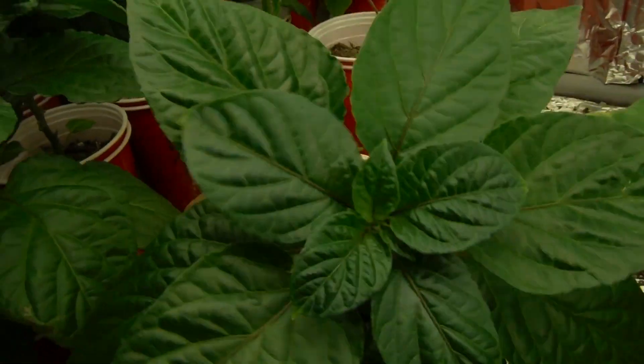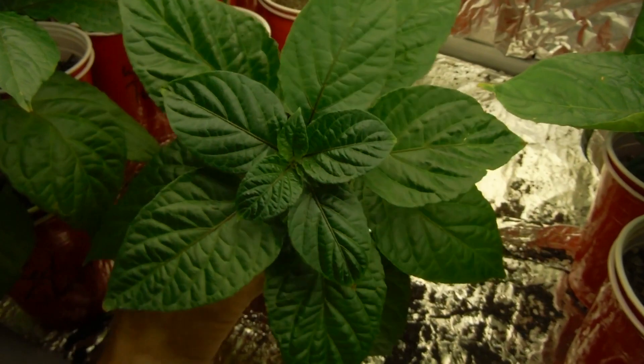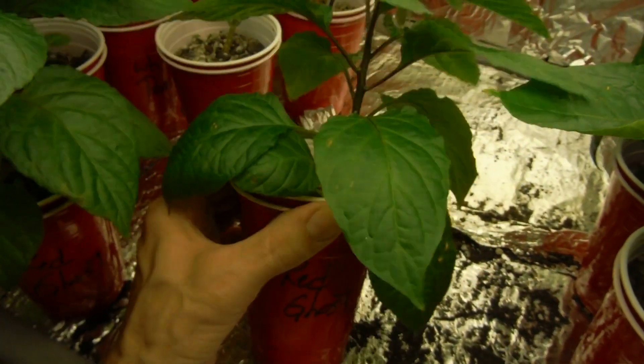Little red ghost — look at that, so pretty. I love when you look at them from above and they look gigantic and you can't even see the cup anymore.